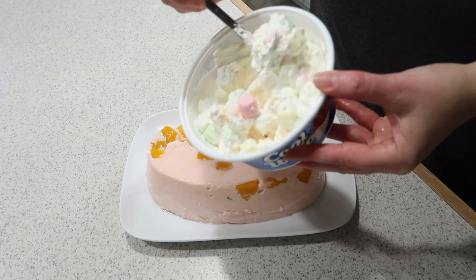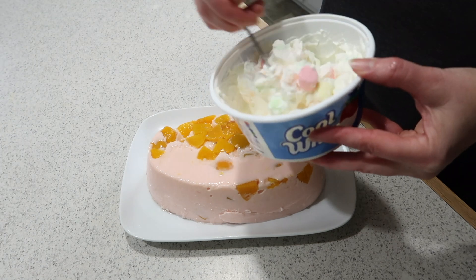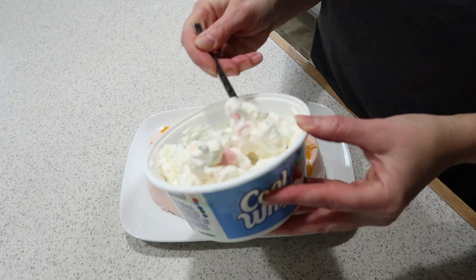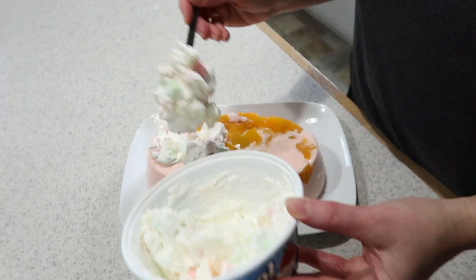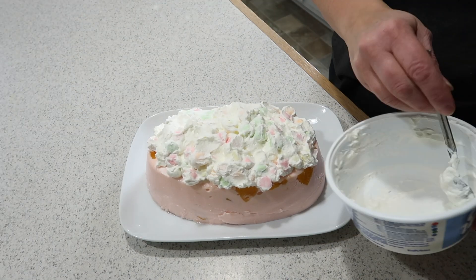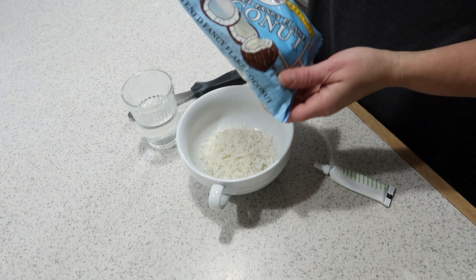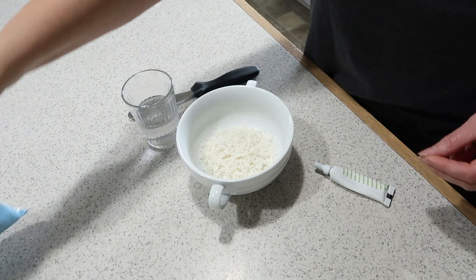I've used the remainder of my cool whip and put the mini marshmallows into it, and I'm just going to pile it up on top.